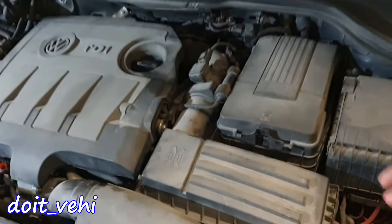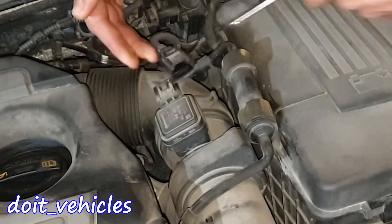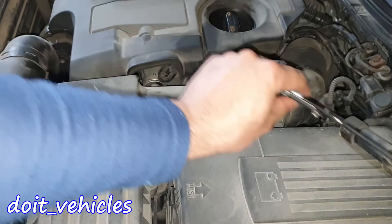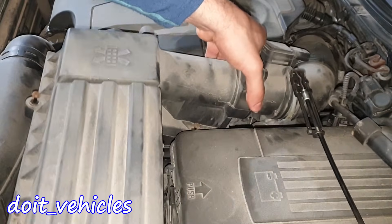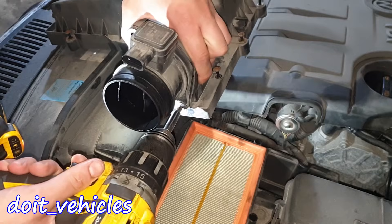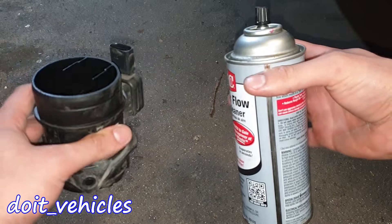To remove the mass air flow sensor, we need to remove the air filter cover and unplug the vacuum line. Then release the tension from the hose clamp and take out the unit. Now we get access to these 2 screws. The unit is out and we've got a 3-wire connector.